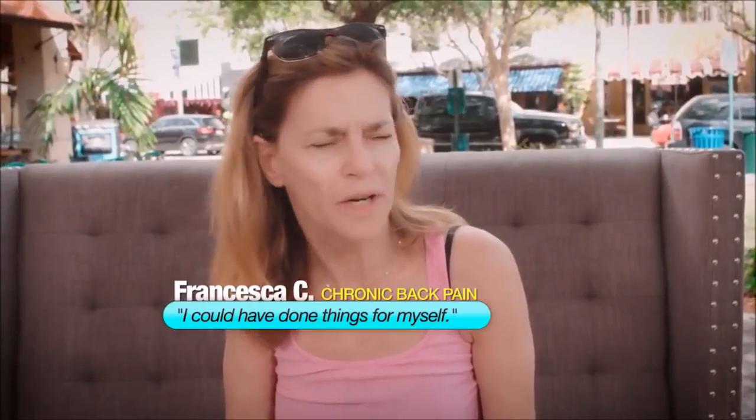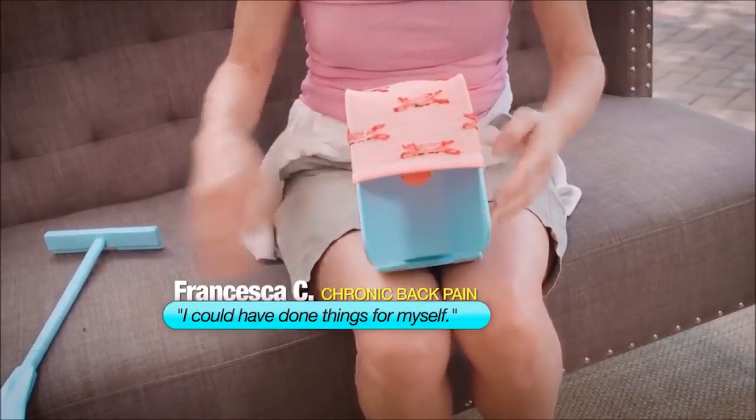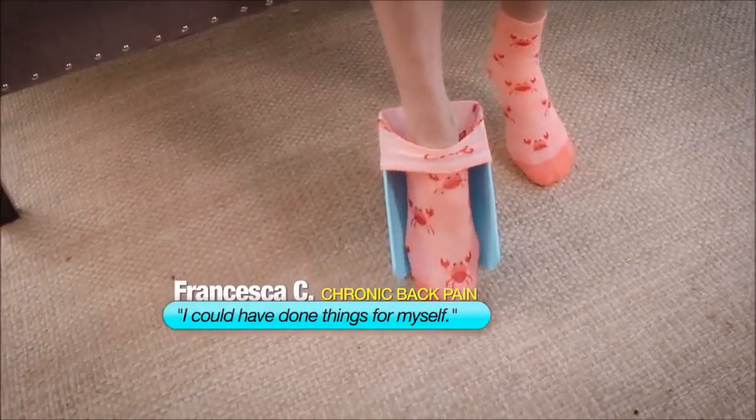I've suffered from chronic back pain for good portions of my life. And if I had had something like this, I could have been a little bit more independent and done things for myself.